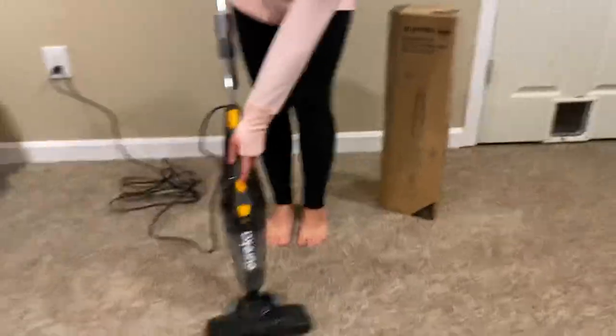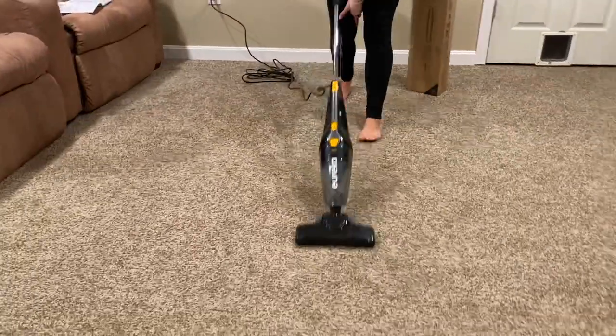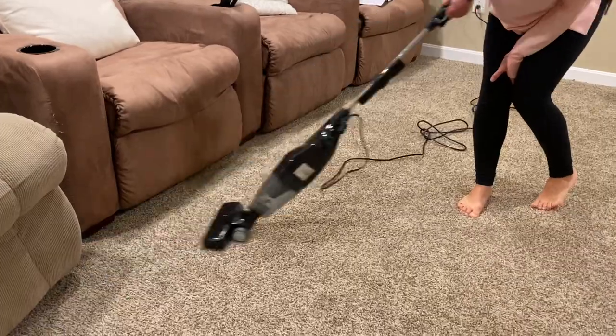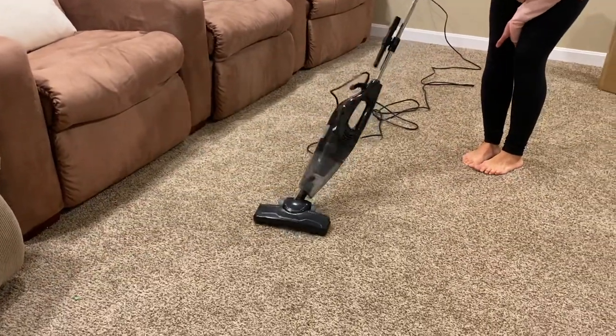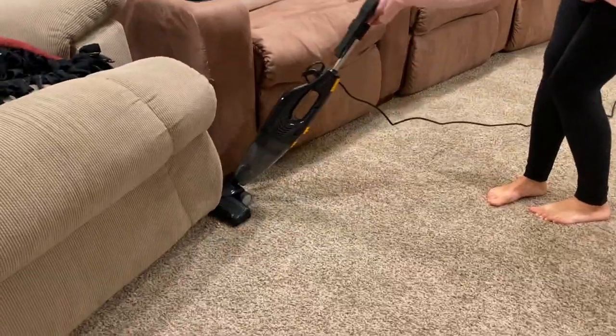Let's turn it on and just see how quiet it is. Not bad. Now we want to get over here — see how it's swiveling all around? You can turn it in between small spaces.